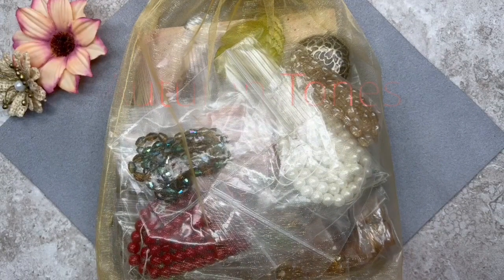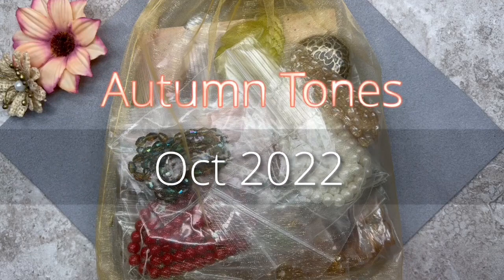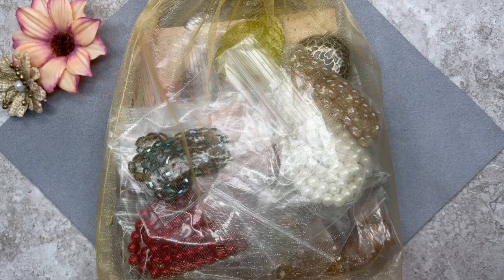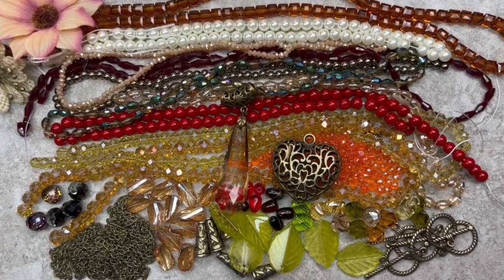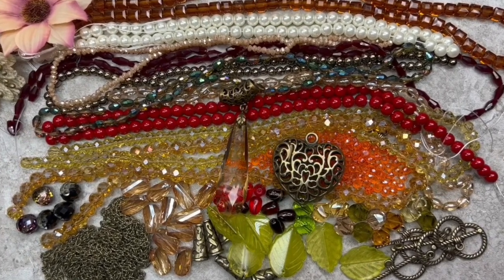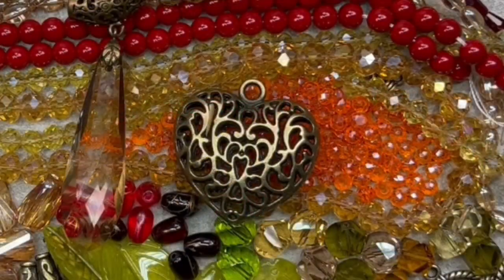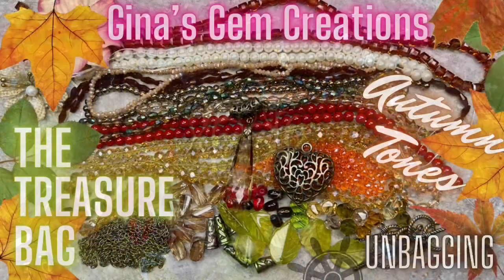Here's GGC's Treasure Bag. The name of this collection is Autumn Tones and it was launched in October of last year. I'm not doing an unboxing today — in a few moments I'll pull out the items we're going to be using. As you can see, this collection was filled with gorgeous autumn colors: lots of gold, olive, brown and orange tones, but there were also some red beads, and that's what we're going to be using today. We're also going to be using a gorgeous antique bronze filigree heart pendant, which is perfect for a Valentine's necklace. If you didn't get a chance to see the unboxing, I'll link it below. You can use items from your own stash and I'll leave a detailed materials list in the description.